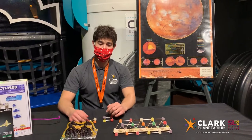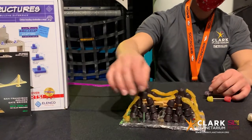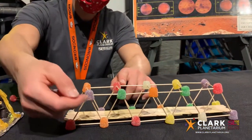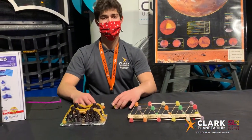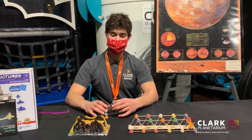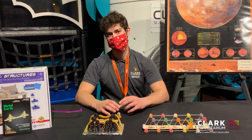Bridges come in many shapes and styles. Some are suspended, like this model that we made here. Some are more simple beams with trusses, like our model here. We also have some arch ones, some beam ones — lots of different types of bridges — but they all serve a specific purpose of carrying people and cars and trucks over water or plateaus or other rifts in the land.